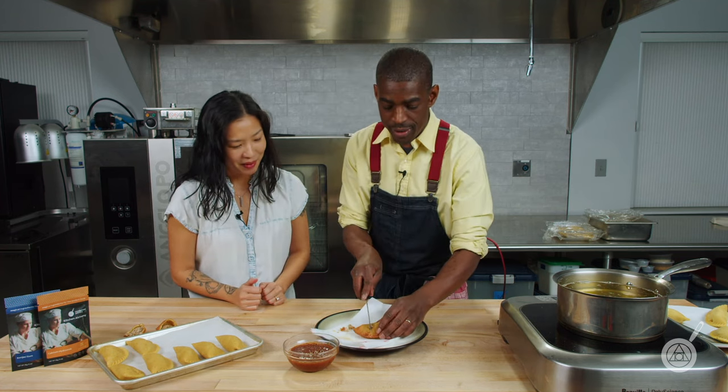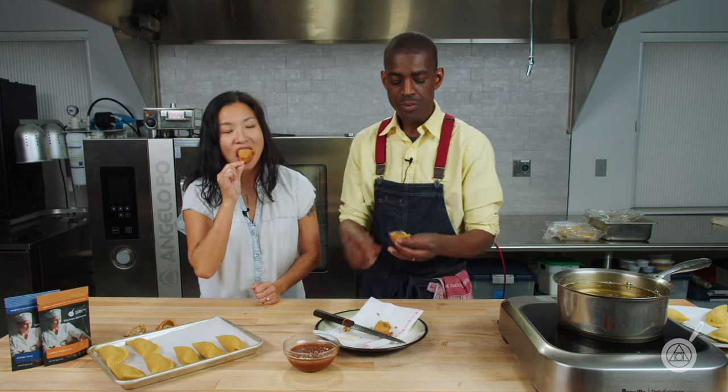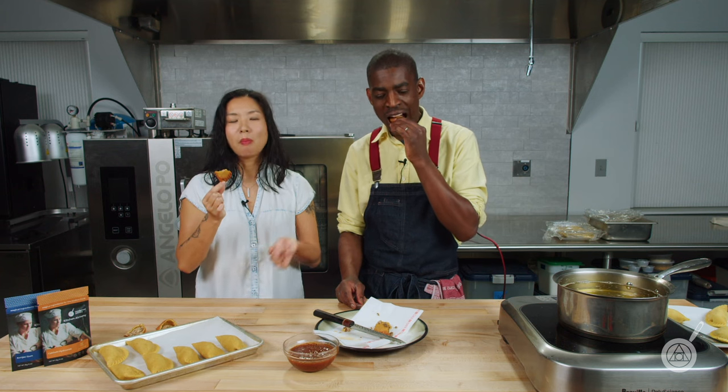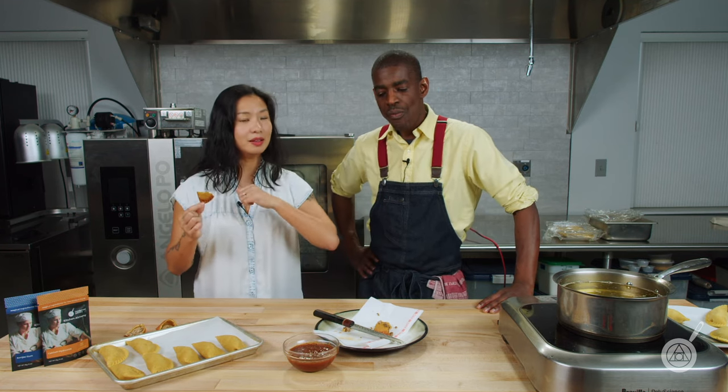Last but not least, our cheeseburger — this was your request, this was my pick. Mmm. This one's still really good too, just needs some ketchup. The sweet and sour sauce is better with the duck, but I still like it. This is a fantastic recipe. You don't have to be keto to enjoy it, but if you are keto and you miss having these types of foods, miss having a nice empanada — now this is the recipe for you. Get it in the link in the description below. This is keto magic.